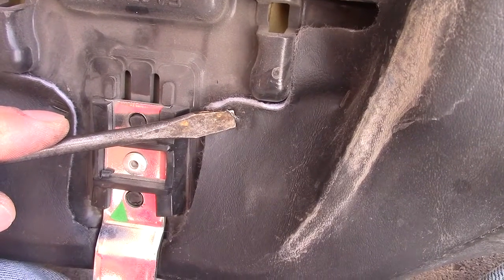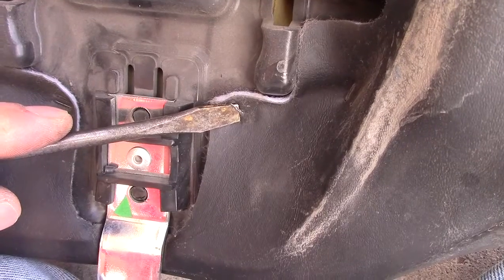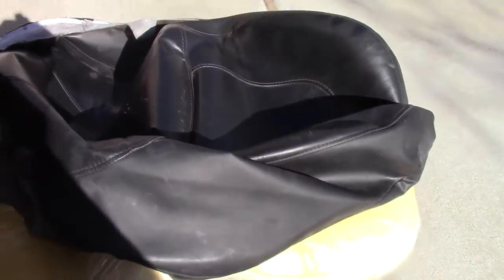These staples come out pretty easily just with the screwdriver flat blade. So that's how I'm going to take them out. Out with the old.